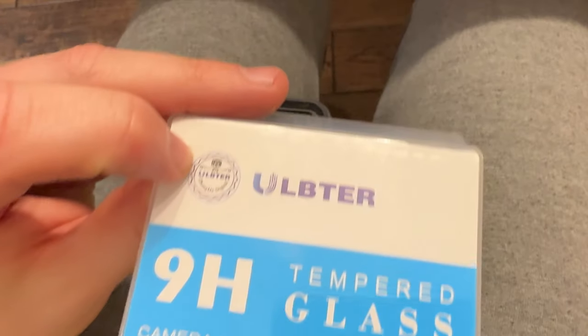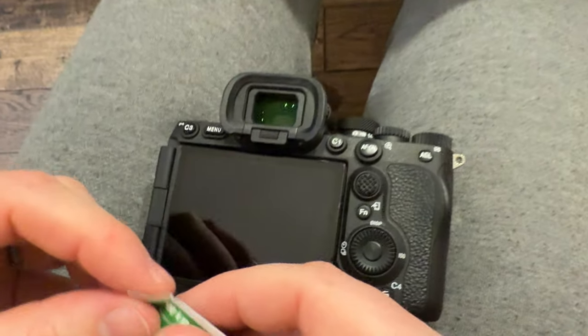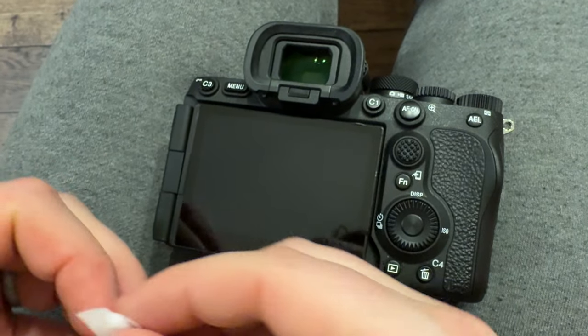We got this screen protector for the Sony a7R5, so today we're installing it. First thing we're going to do, we flip the screen around to the back so we can easily access it.